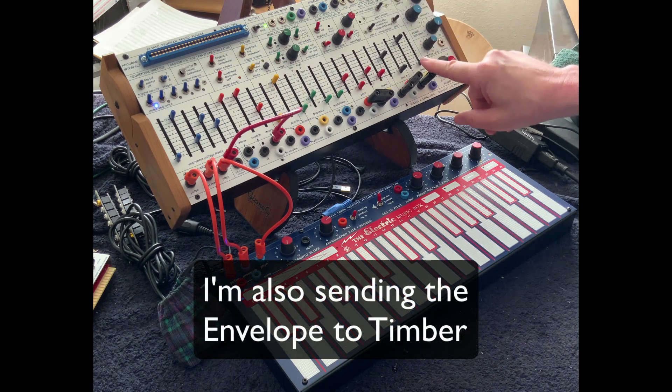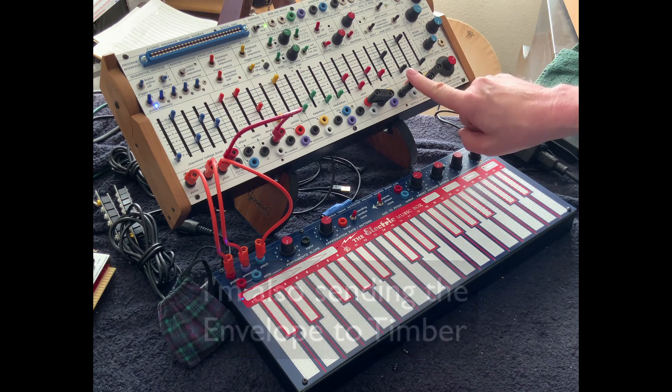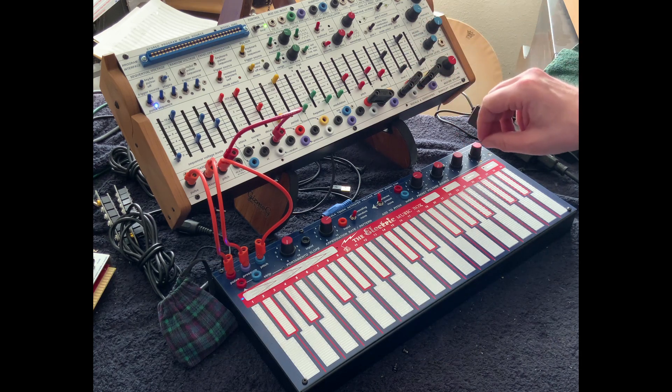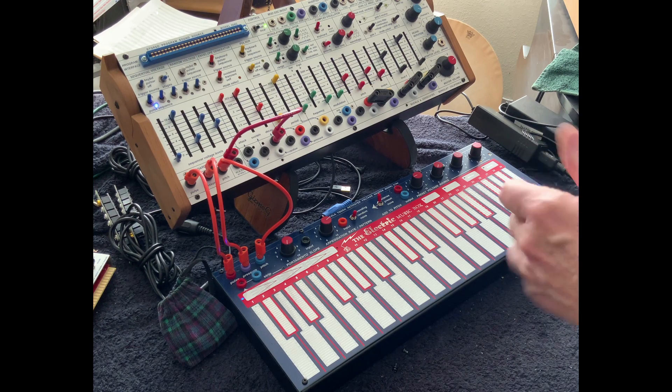Put that one an octave above this one so that you have a pluck and a sustain at the same time. What comes out on the 208C here, and on any easel, is a pretty cool plucked bass sound if we're in that register.